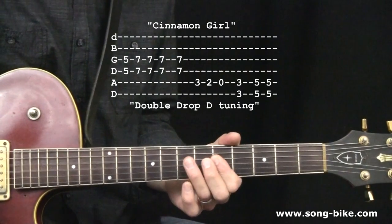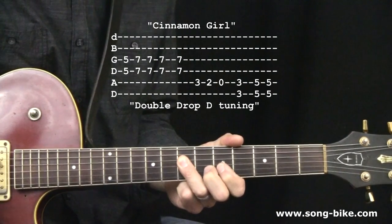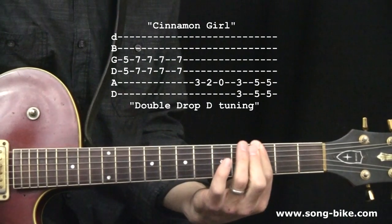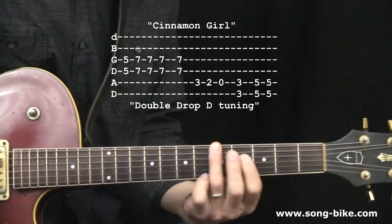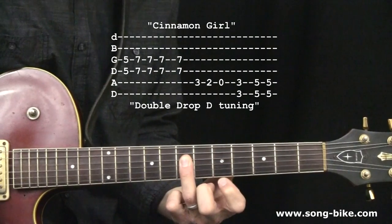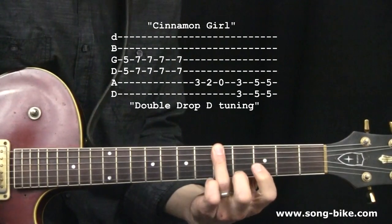Here we go. Let's go. It's the fourth string — there's this one in the upper clip, though.